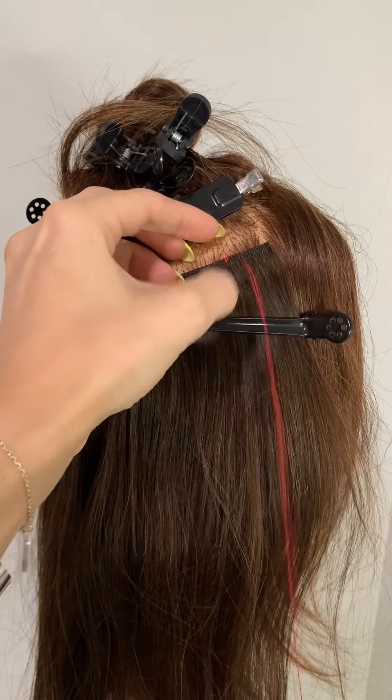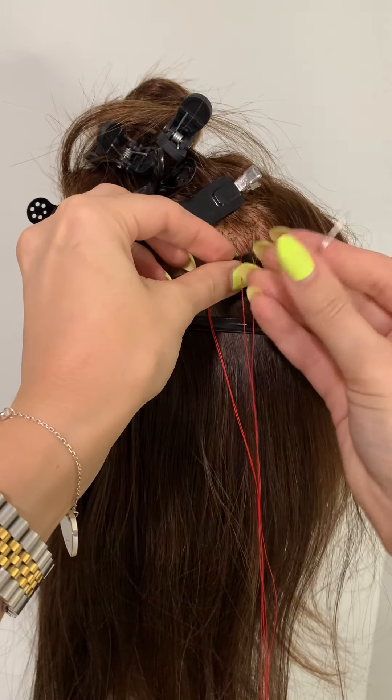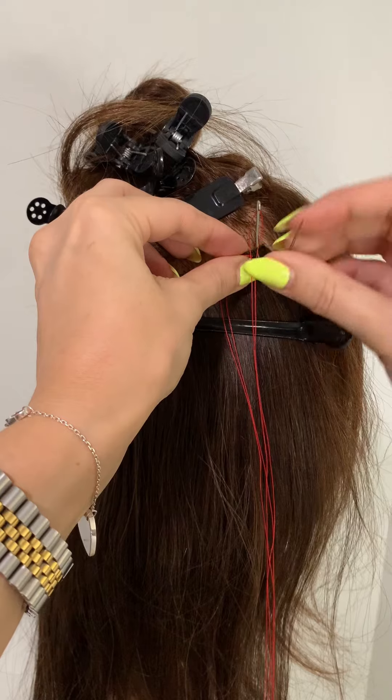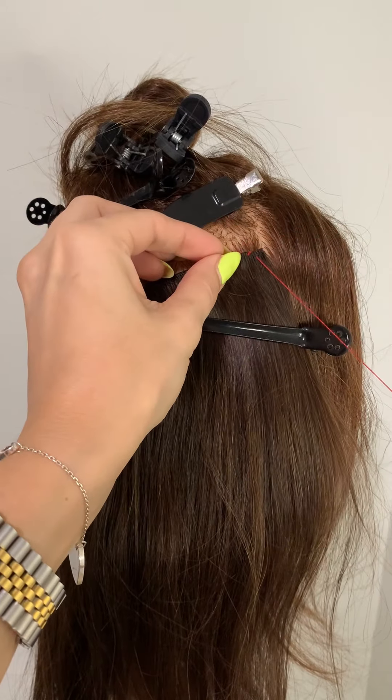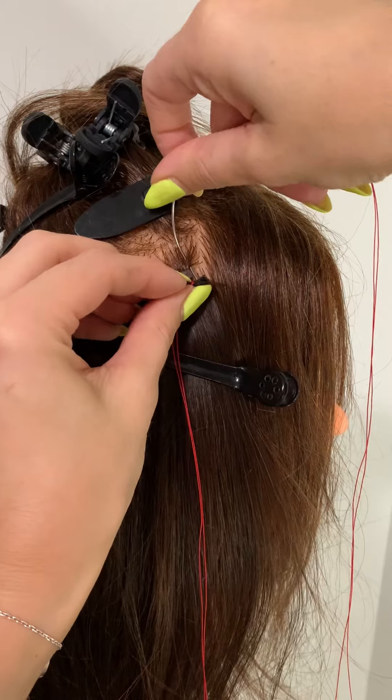three whip stitches. They are just stitches through the weft itself — we're not going through any pockets of hair. I'm starting about an inch in, so three of these, and then I'm working my way towards that end or beginning of the weft.